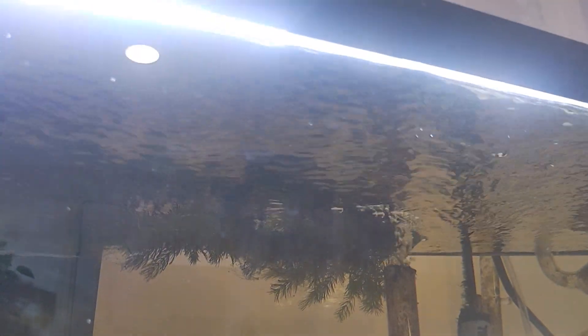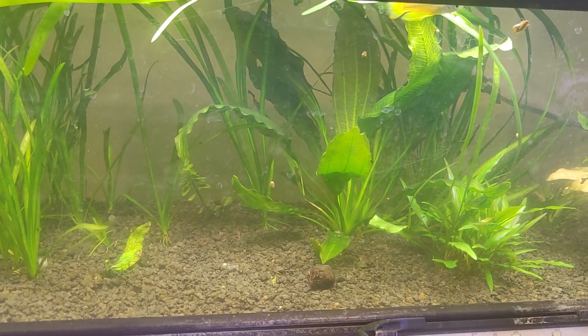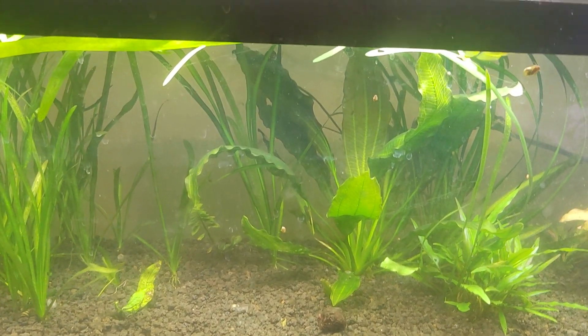And then this is a Fluval, but it's a 36-inch on a 40-gallon tank, so that's going to be a little bit brighter. That didn't really tell you a lot, because each aquarium has different substrates, different plants, and things like that.